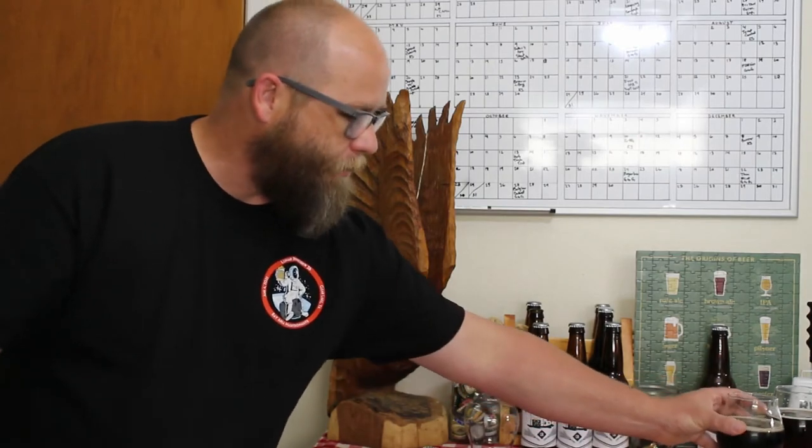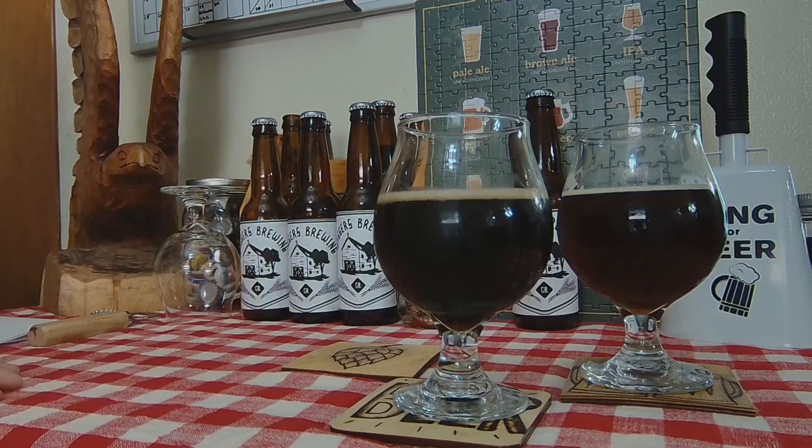The birthday stout has been one of my favorite beers to have around here, to share and help introduce people to Clike and show them what it can do. This is a really good beer in my opinion — it's nice, it's clean, it's dry, and it's just all around a very good beer.